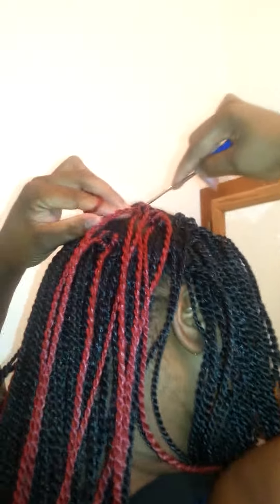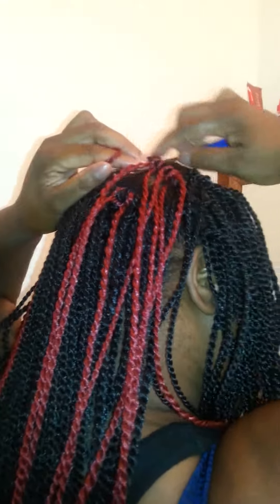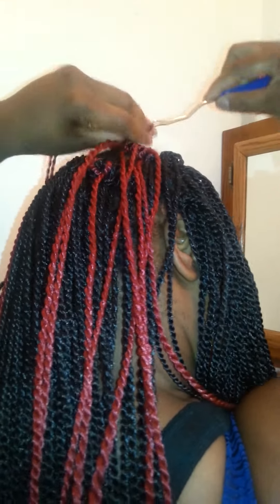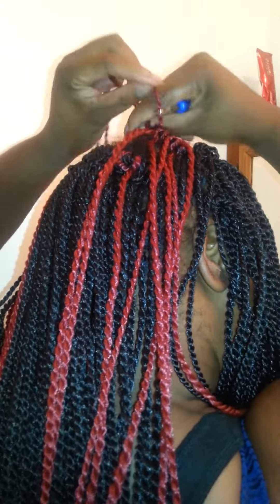I separate because it makes it look more as if it's giving the illusion that it's coming out of your head — and this is actually a Senegalese twist. All right, so we're almost done.